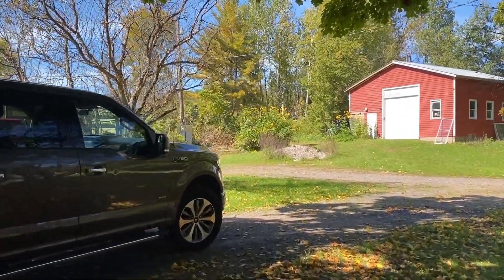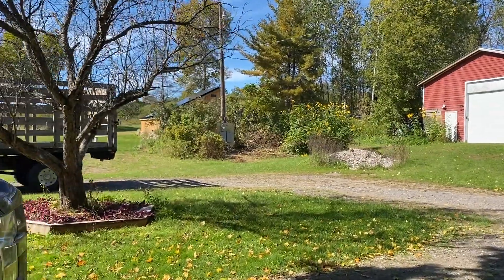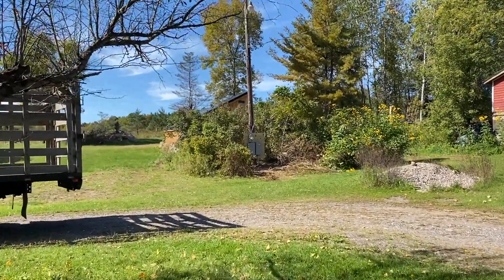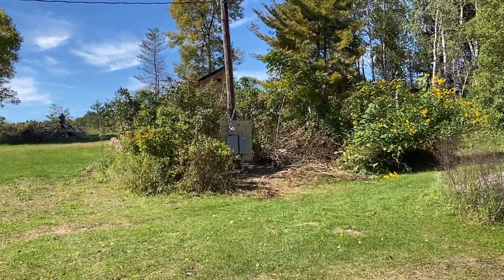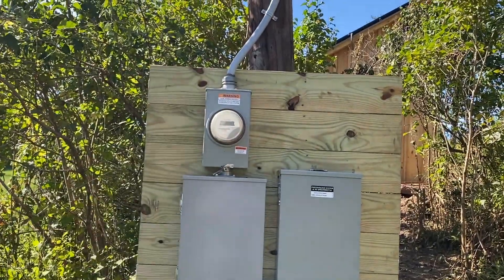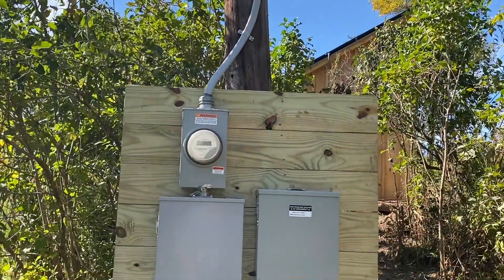Short video. I didn't obviously take a lot of video of these guys working, but I do want to show the finished product. None of this is on right now — I'm still waiting for National Grid. New meter panel, which is great. All new wires going up and down the pole, which is great because they were bad.